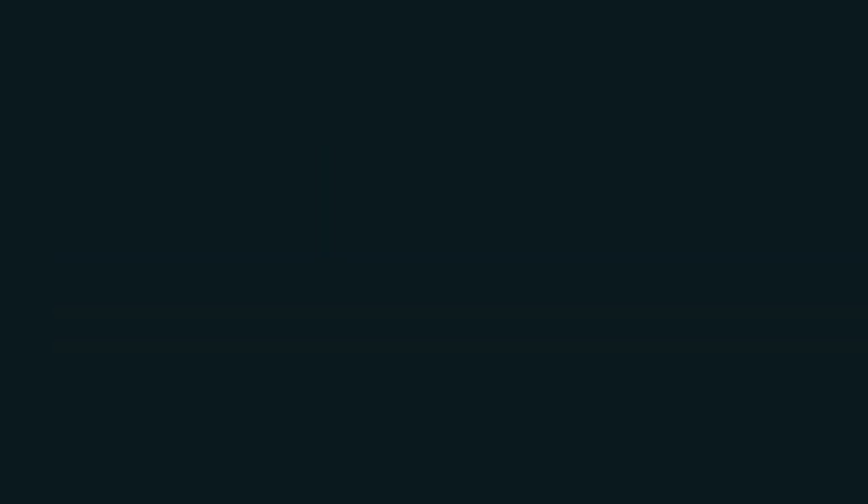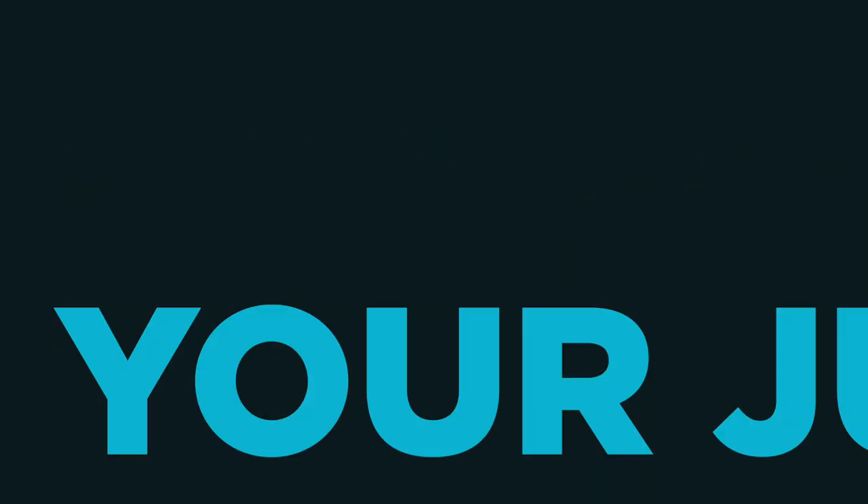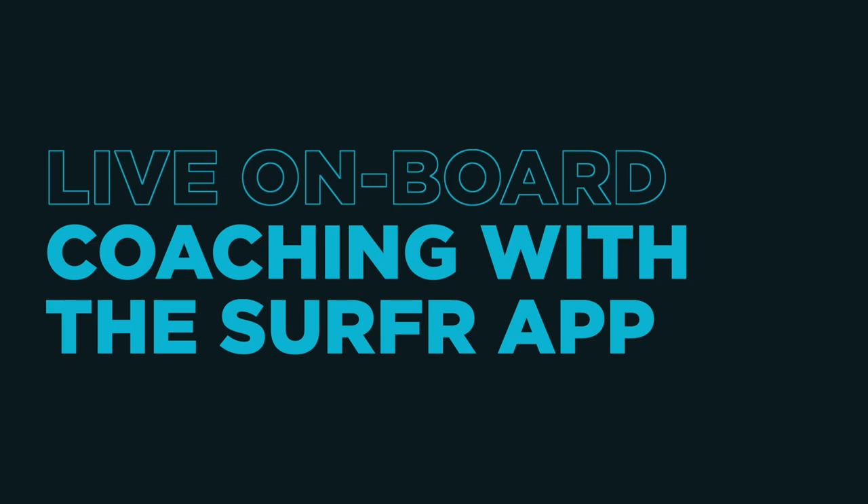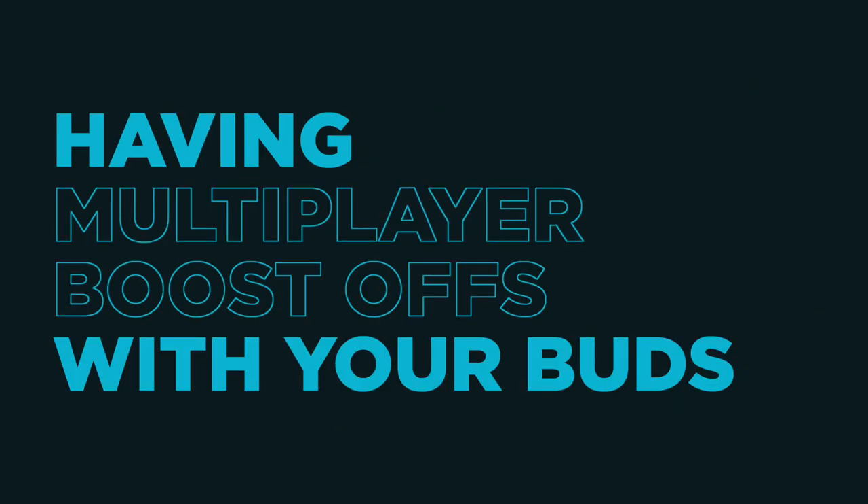So the good news is that we've got an app to measure all of that. That's right. So today's video is all about doing massive jumps. We're going to look at three ways to measure your jumps, using data from your jumps to jump higher, the most common mistakes people make with their jumps — super important — live onboard coaching with the Surfer app, and having multiplayer boost-offs with your buds, and more. This video has got chapters, and you can skip to the chapters that interest you using the timeline below.